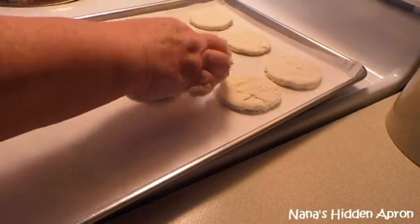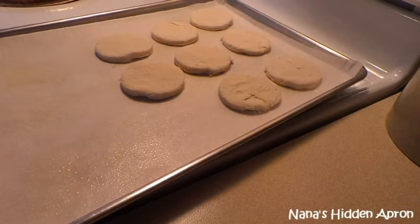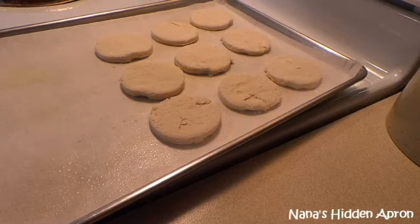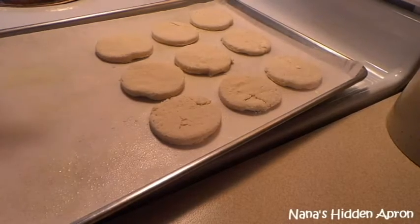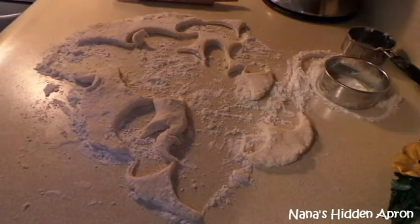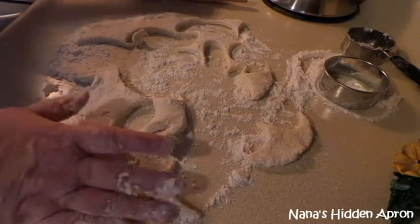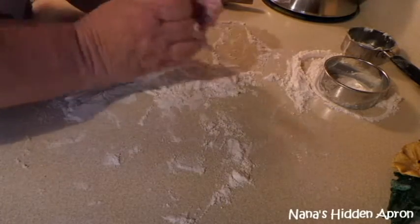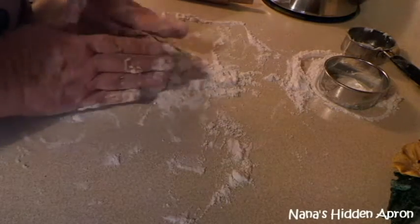Pretty, isn't it. Hopefully they'll be nice and golden brown and flaky when I get done. Now I'm going to bring you back over here so you can watch me work on this a little bit more. Don't grab it and squish it together — just gently fold it in.